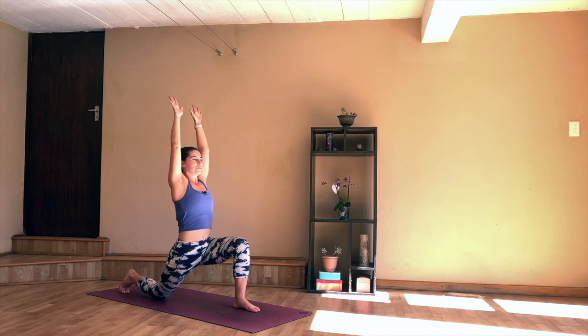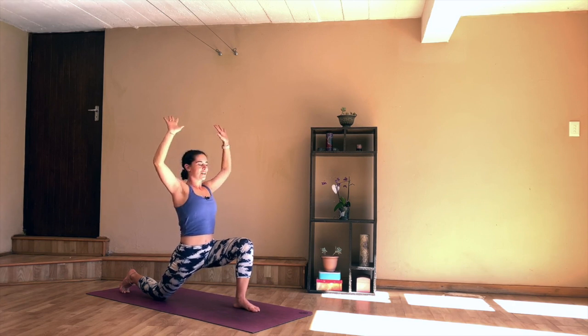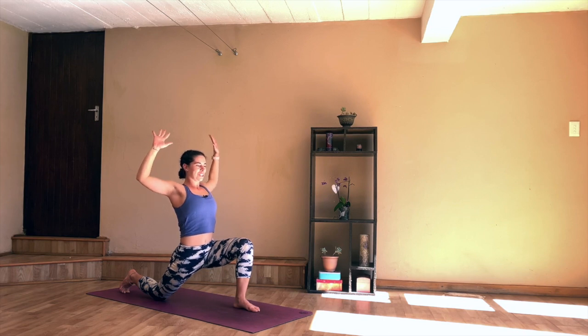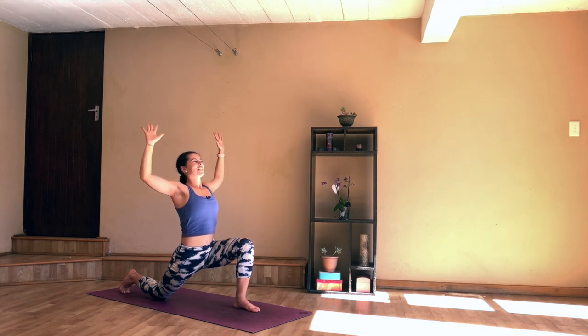Make sure that left thigh is parallel to the floor. Reach your arms up high, make your body as long as possible. Start to press the hips forward so you can get into that right hip flexor. Finding some movement here — as you exhale, draw the elbows down, squeeze the shoulder blades together. Inhale, reach the arms up. Exhale, drawing down, squeeze the shoulder blades together. Inhale, reaching back up. And one more time, draw the elbows down, squeeze the shoulder blades together.